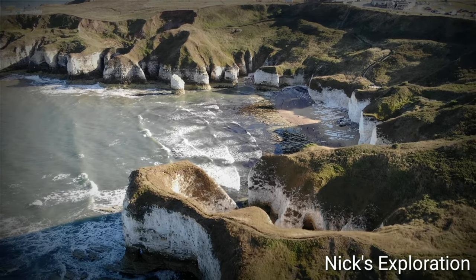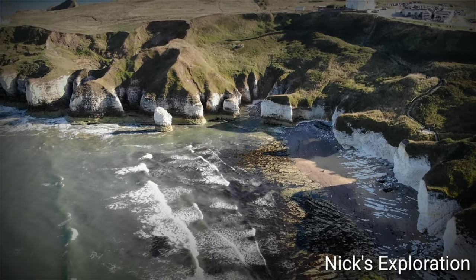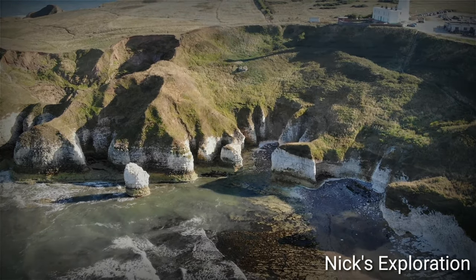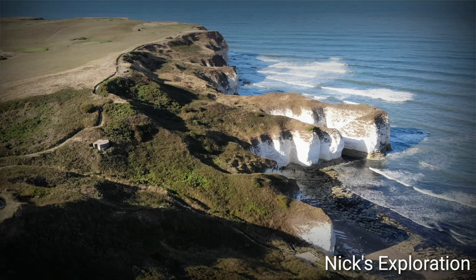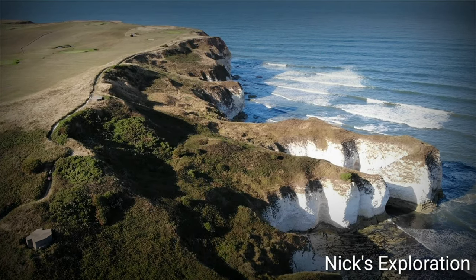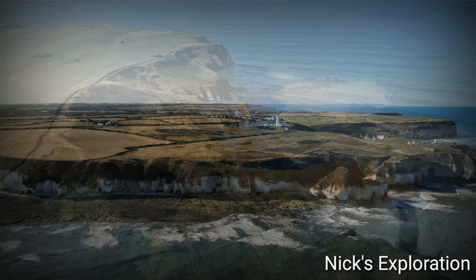Hello and welcome back. Today we're taking a look at Flamborough Head heavy anti-aircraft battery, which was part of Operation Diver. Operation Diver was the name given to British measures to combat attacks from the German flying bomb between June 1944 and March 1945.